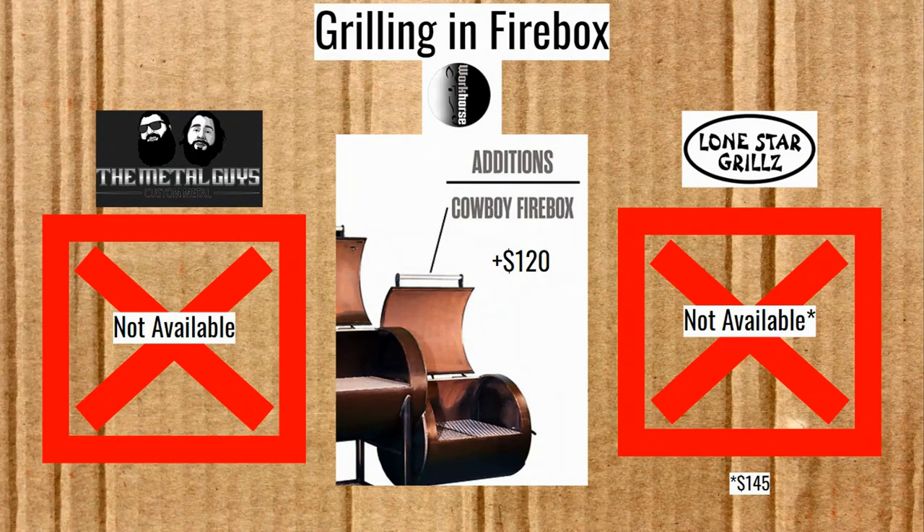Grilling in the firebox is not available at all for the Metal Guys, and it's an extra $120 for the Workhorse Pits. I like the access that gives you in the firebox, especially for a long round one like the Workhorse Pits. Not having it for the Metal Guys is kind of a bummer. Also not available for the Lone Star Grills Texas Edition, though if you do the $145 on another one of their smokers, many have grilling options in the top — in fact, one of the things I like most about Lone Star Grills is their top grill and griddle system on their square fireboxes. In my mind, the firebox grilling option is a plus for the Workhorse Pits.